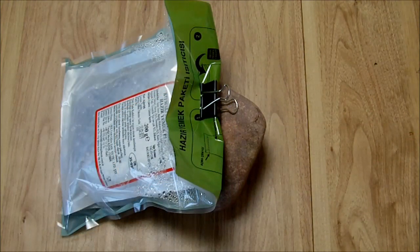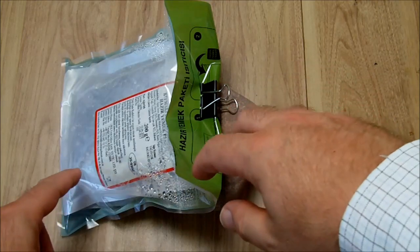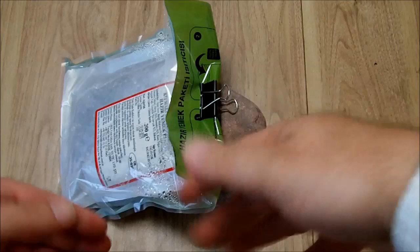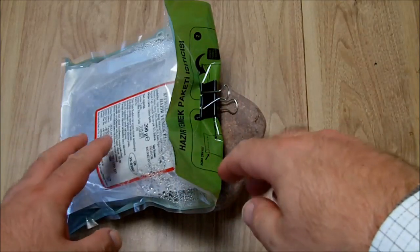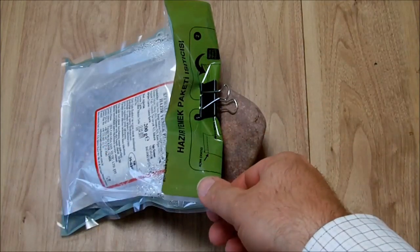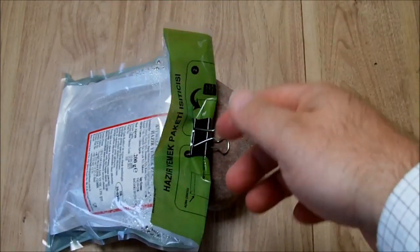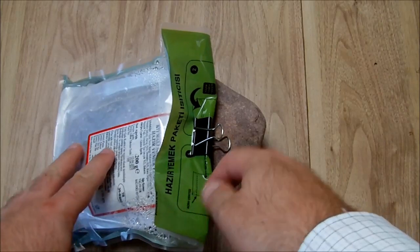Okay, after 20 minutes we can check it. It really helped when I added the salt because it started to get really hot. Maybe you can see there is also a little bit of steam coming out of this bag — so now it's hot.